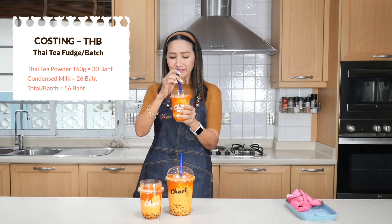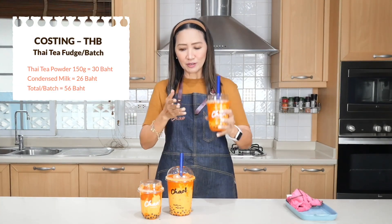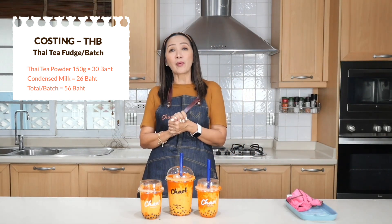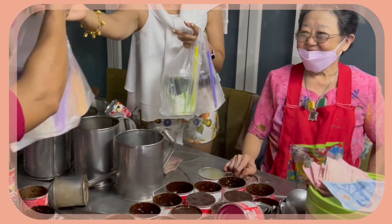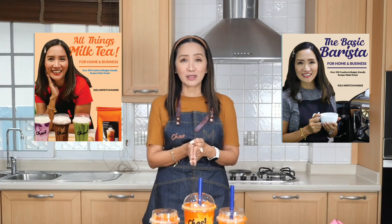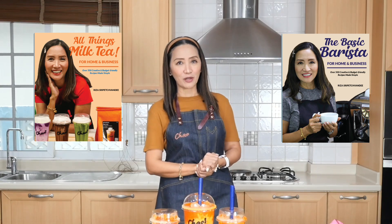The taste is good and they look absolutely amazing. This is amazing Thai tea fudge bubble milk inspired by Grandma's. Don't forget to check out my books — 'All Things Milk Tea' and 'The Basic Burrito' — details to order are in the description box below. Also, don't forget to click the subscribe button. The more subscribers we have, the more people can see my channel, learn, and potentially start their own business. See you next time — thank you for watching, ciao for now!